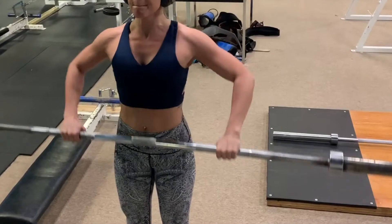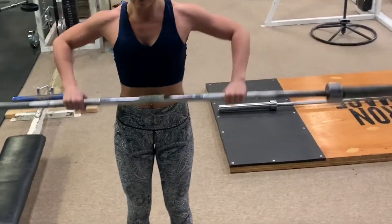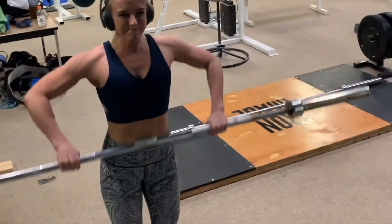Elbow over top of your hand as you squeeze your elbows up and back. Keep your head looking up and push that bar along your chest.